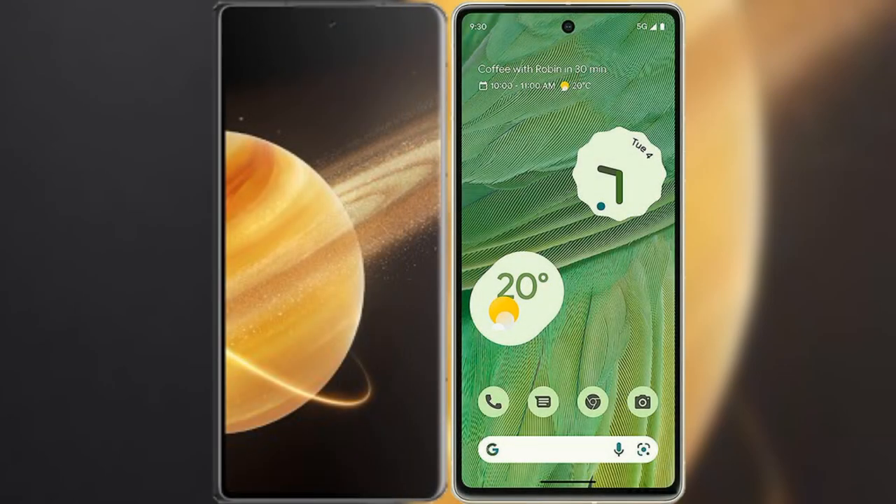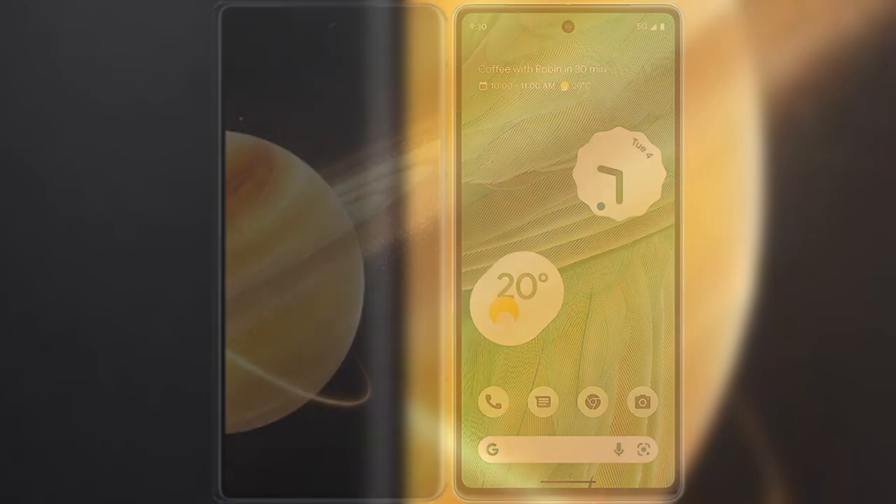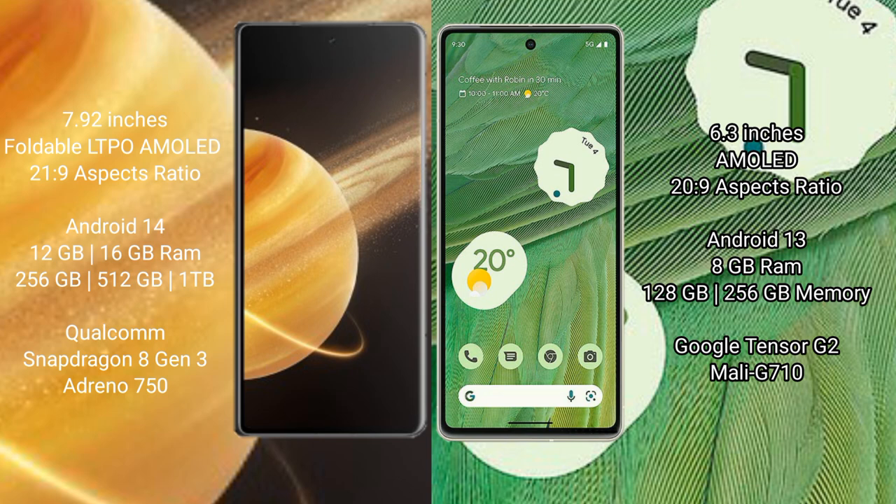I will compare the new Honor Magic V3 with Google Pixel 7. Honor Magic V3 comes with a 9.92-inch foldable AMOLED display and Snapdragon 8s Gen 3 processor. Google Pixel 7 has a 6.3-inch AMOLED display and Snapdragon 8s Gen 2 processor.